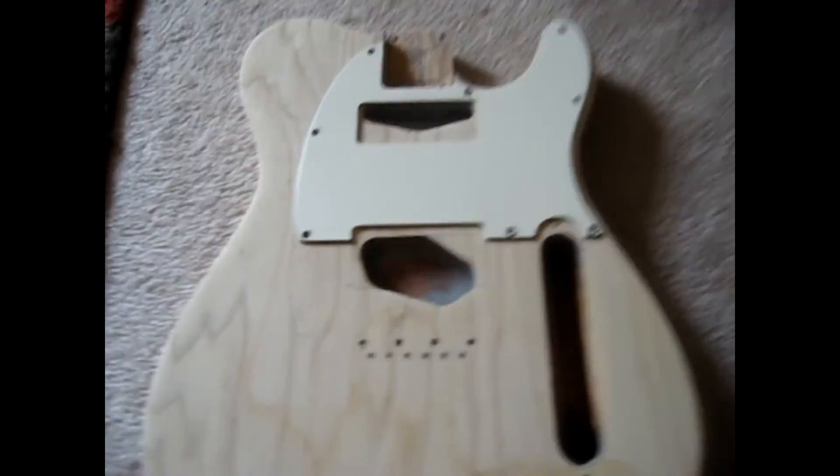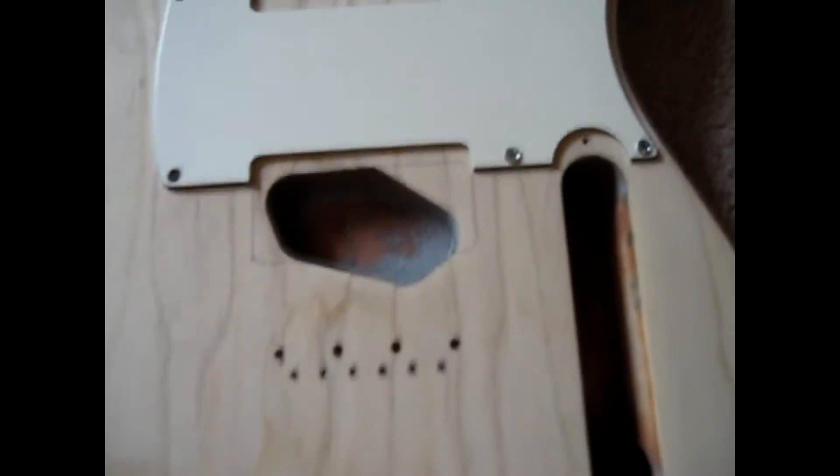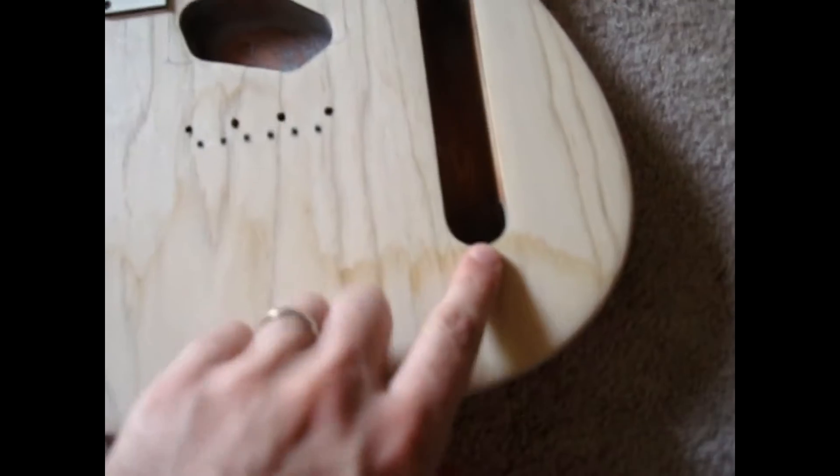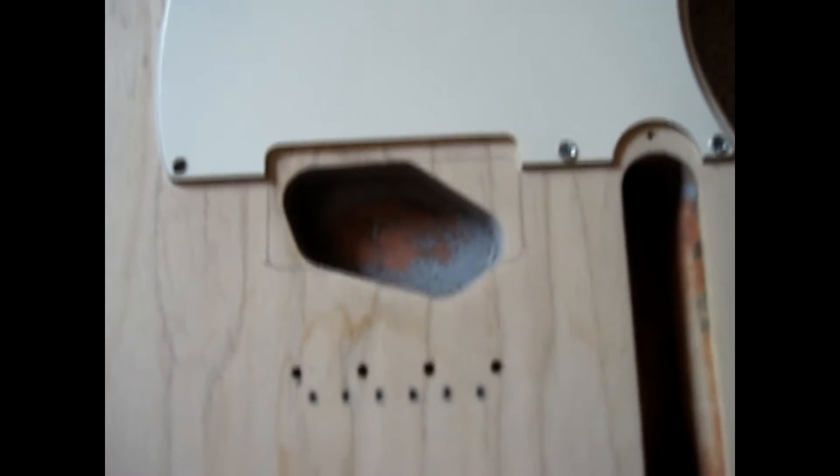Hey guys, what's going on? It's Clay and I've got another update from my Tele. So here's where we're at. I've got screws and holes drilled for all these places. I also did some drawing out for the route for the P90s.